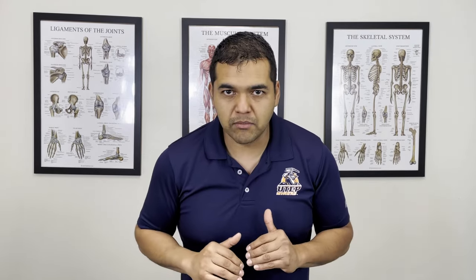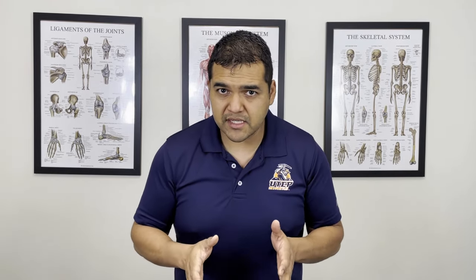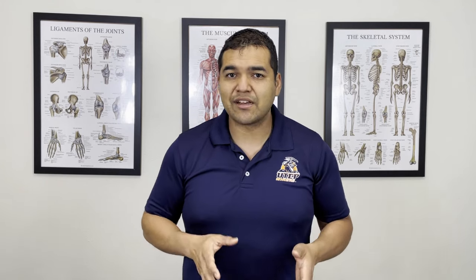Think of it this way: if each of my hands in a fist is a neck bone, you're bending one neck bone at a time so you can segmentally bend the neck. When you do that, you avoid hinging at one level while keeping the other parts from moving — which is what usually happens if you aren't used to this motion. If you can't adequately do this, your neck joints won't move uniformly; they'll move a lot at one level. I want you to do this 10 times.